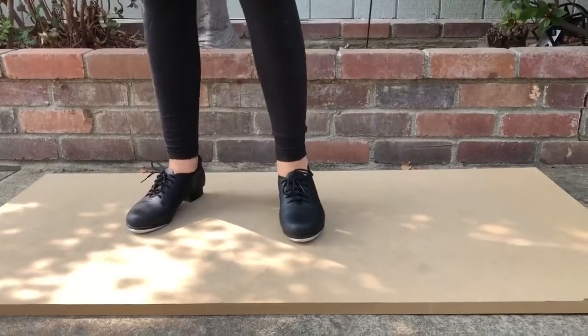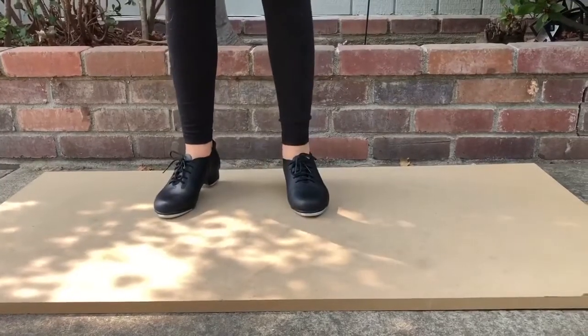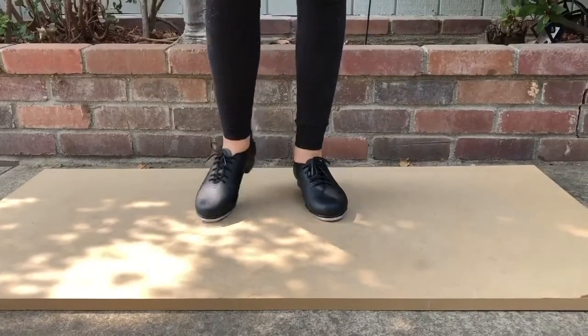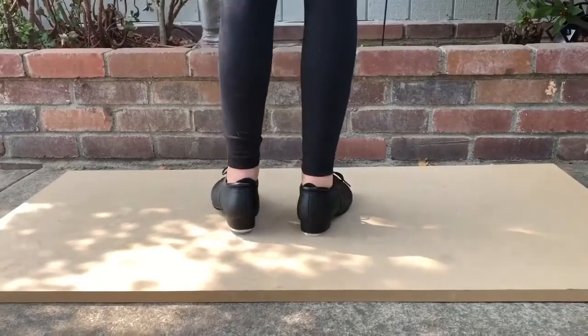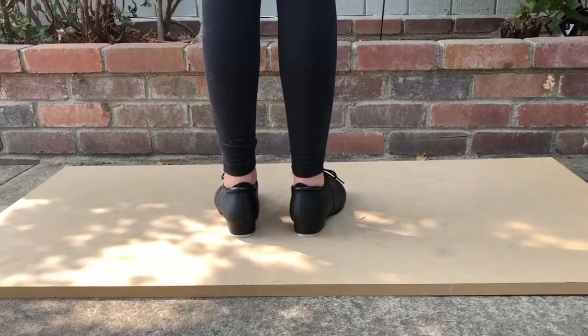And then you're going to do a drawback. And then you're going to go up on your toes, back down. And then to end it off, we're just going to step-step.